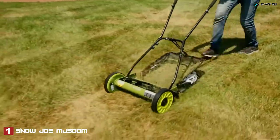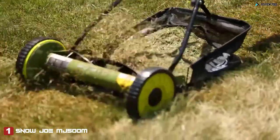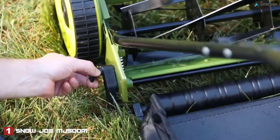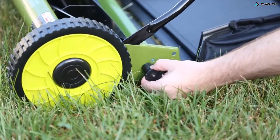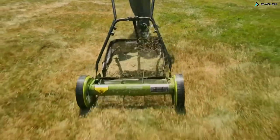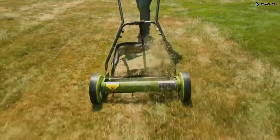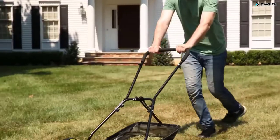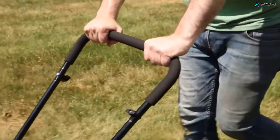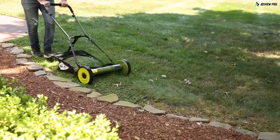Powered by you, the Mojo has a 16-inch wide cutting path for a crisp cut that will be the envy of the entire neighborhood. The adjustment lever features four convenient settings, letting you easily select the height that's just right. Five razor reel steel blades quickly make light work of any lawn.